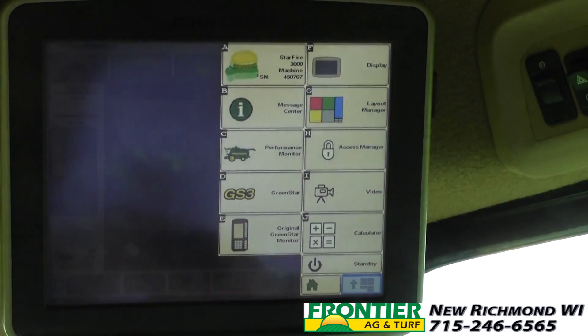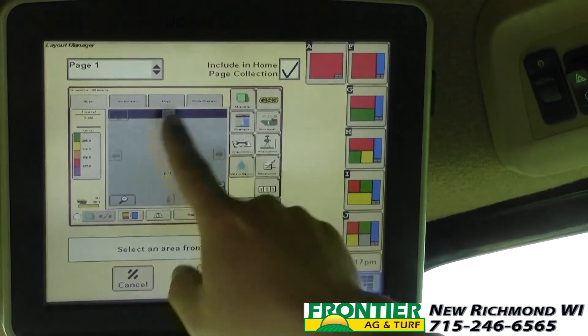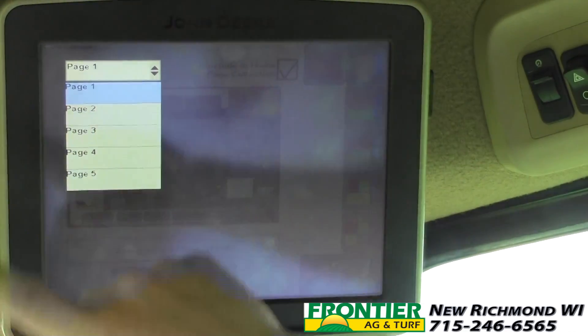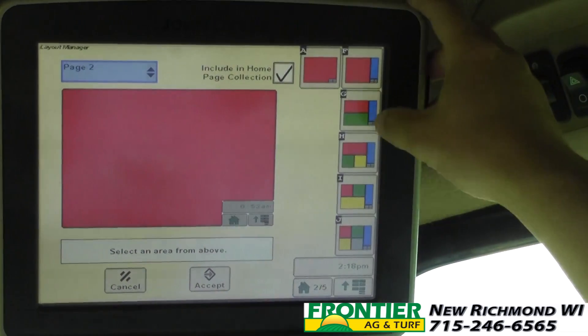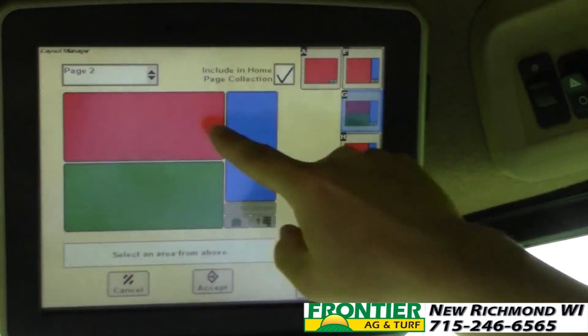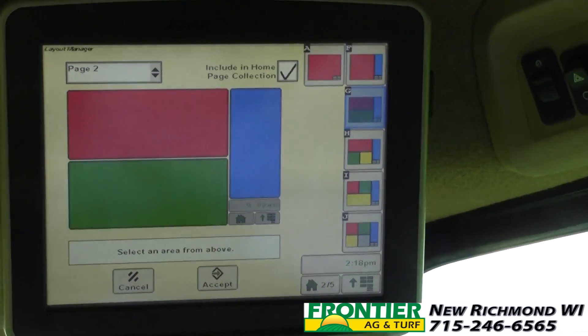If I press main menu and go into layout manager, I see that my page one is already set. We're going to leave that alone but I want to make a page two. On page two I want to do this configuration — letter G — where we have a top half, a bottom half, and then a little sliver of information on the right.